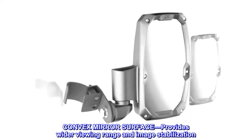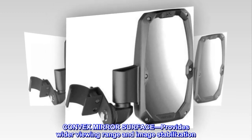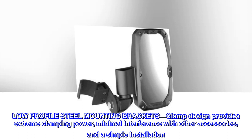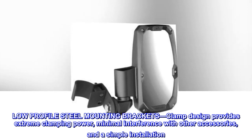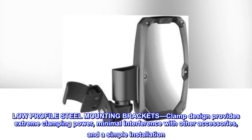Convex mirror surface provides a wider viewing range and image stabilization. Low-profile steel mounting brackets — the clamp design provides extreme clamping power, minimal interference with other accessories, and a simple installation.